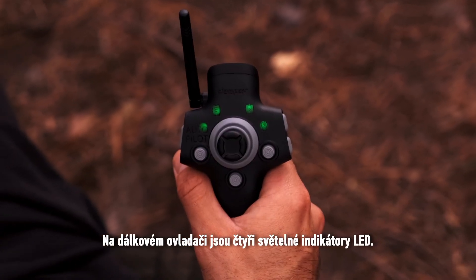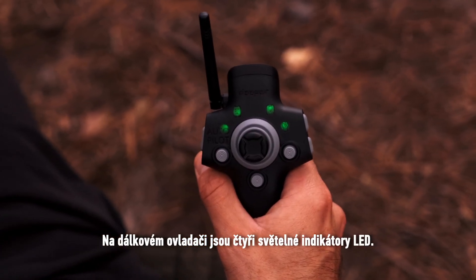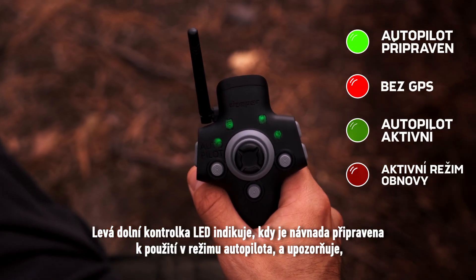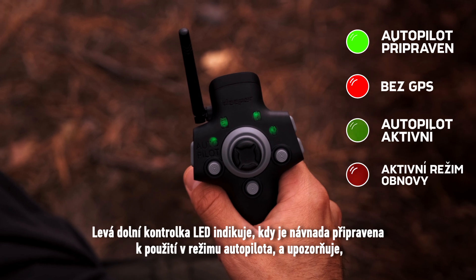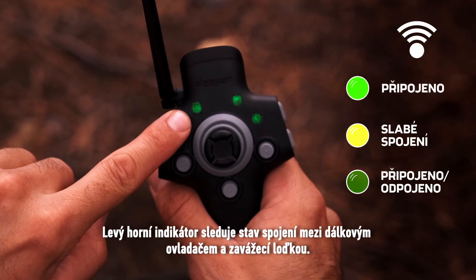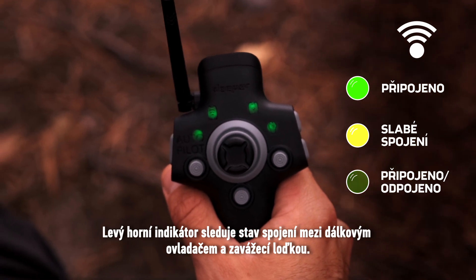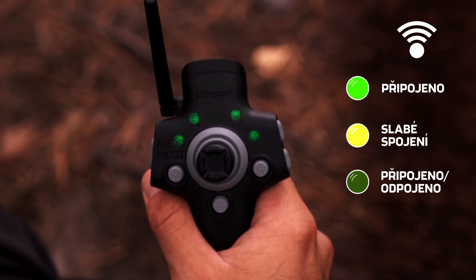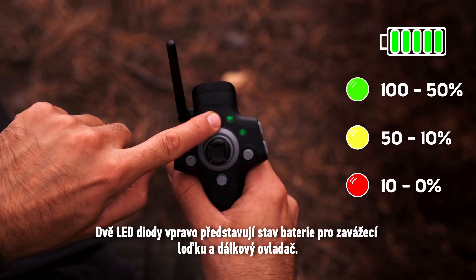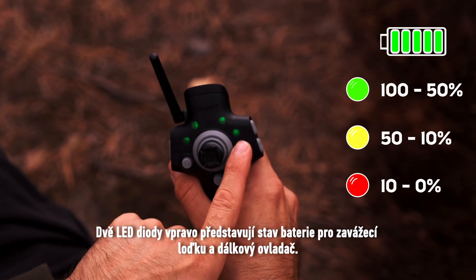There are four LED light indicators on the remote controller. The lower left LED light indicates when the bait boat is ready to be used in autopilot mode, and notifies when autopilot is functioning or in recovery mode. The upper left indicator monitors the connection status between the remote controller and the bait boat. The two LEDs on the right represent the battery status for the bait boat and the remote controller.